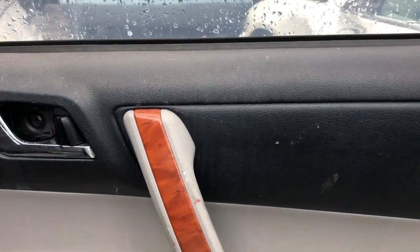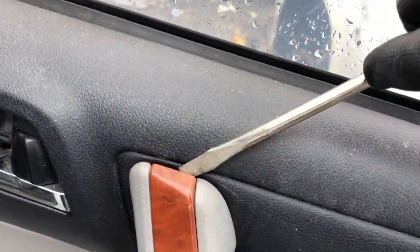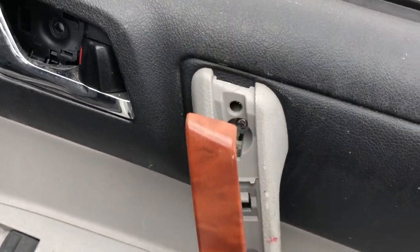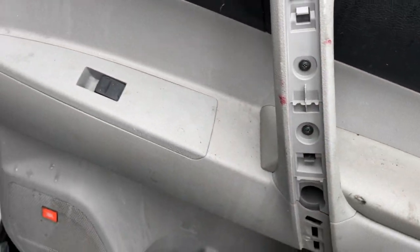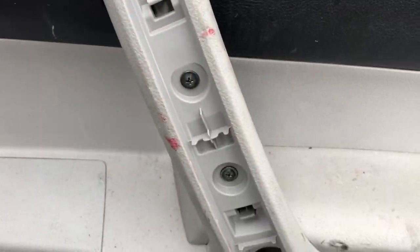The next thing we're gonna do is remove this wood frame piece. What you're gonna do is pop it out on the top and then just pull it out like that, then take those two screws out.